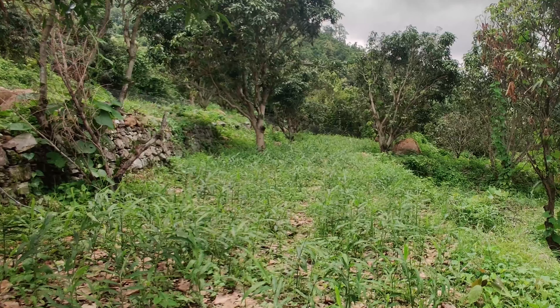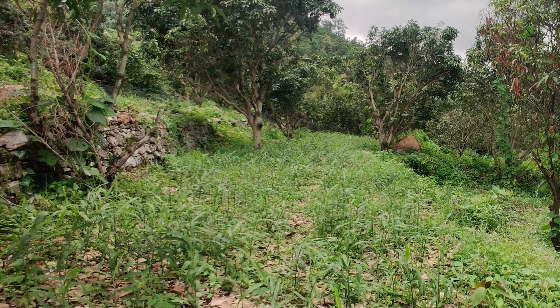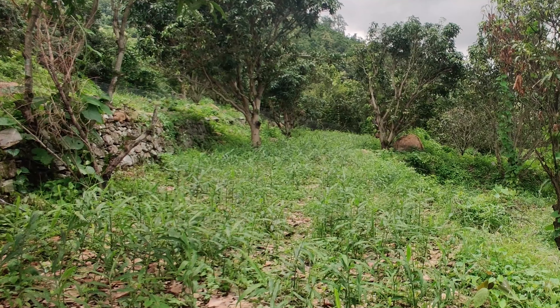After a month or so, you will see 6 inches to 1 feet tall ginger shoots above the ground.